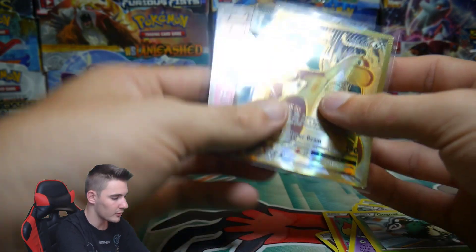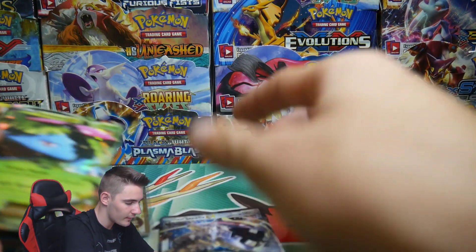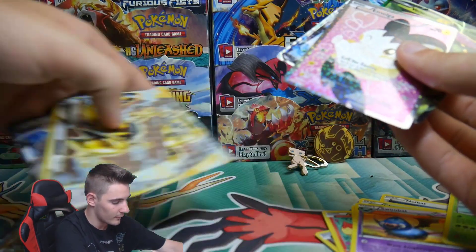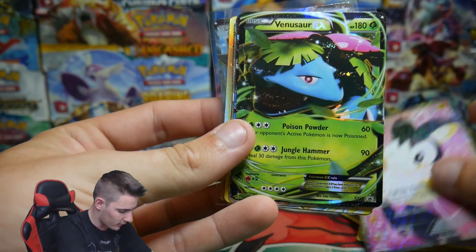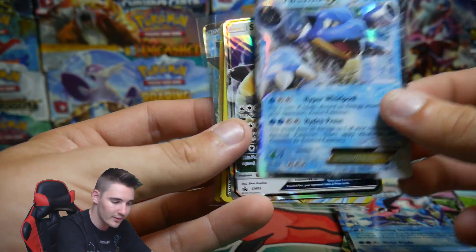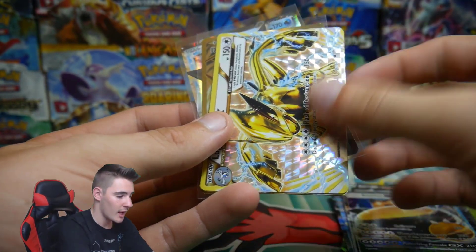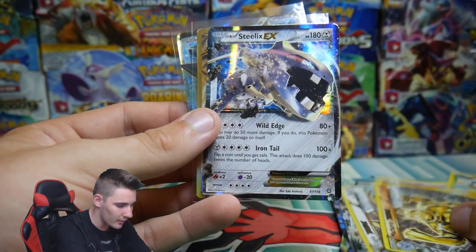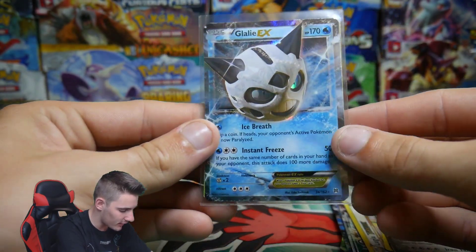That is crazy — look at it! Let's do a quick recap. In order of tins, we got the Emolga, a Venusaur EX, an Ash Greninja EX, the Blastoise EX, and a Snorlax GX as our tin promos. Then the Breaks — a Lugia Break and a Machamp Break. We got a Steelix EX, a Dragonite EX Full Art, and a Glalie EX. Wow, that is so awesome.